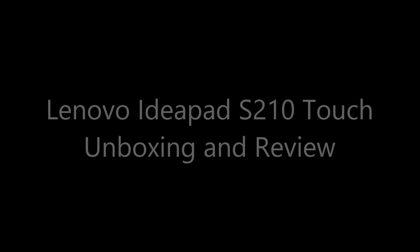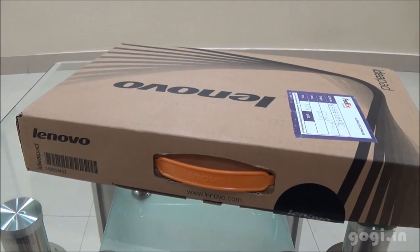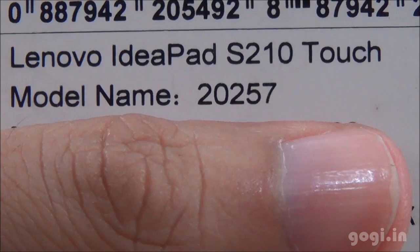This is Kogi from Kogi.in and you're watching the unboxing and review of Lenovo IdeaPad S210 Touch Laptop. Here is the box pack. The specifications are: 1.6 GHz Celeron dual-core processor, 2GB RAM, 500GB hard drive, 11.6-inch LED touchscreen, 3-cell battery, and running on Windows 8 OS.